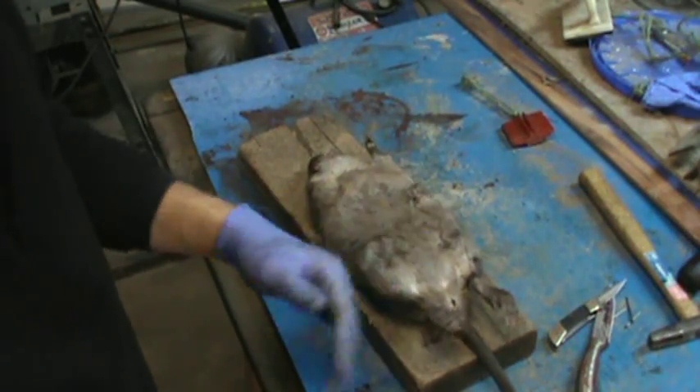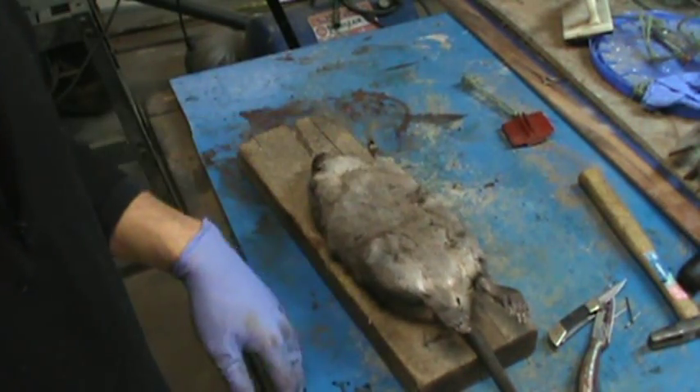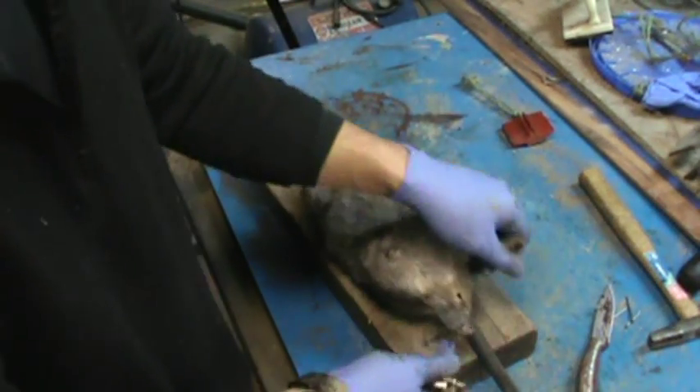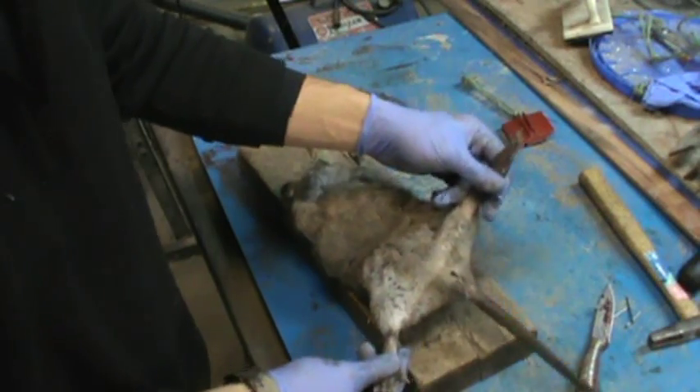Hey guys, I'm going to show you how to skin a muskrat. It's pretty easy — you really don't have to use your knife a whole lot.